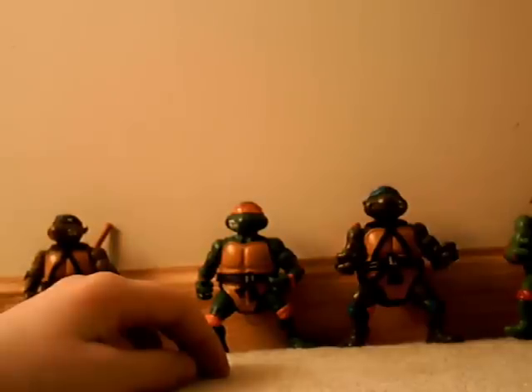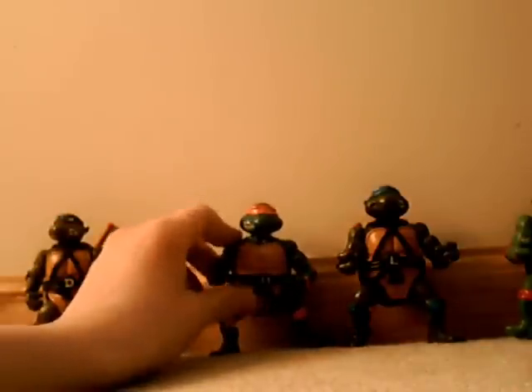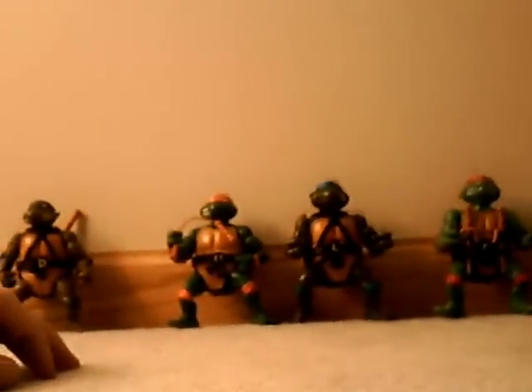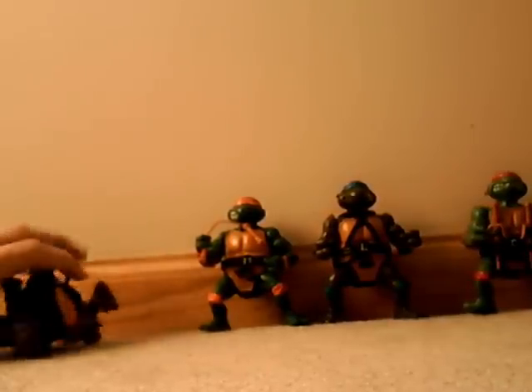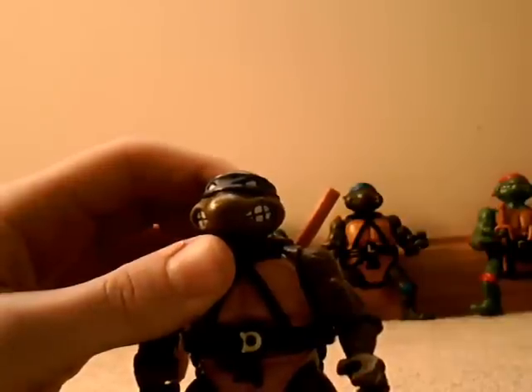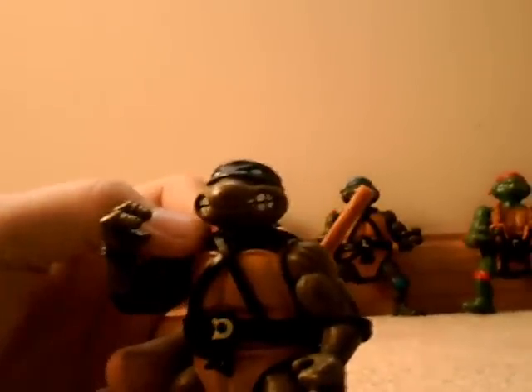Time's getting a little high, so take my word for it — if you're just looking to aim for one turtle, I would go with Raph or Don. Most likely your best bet is Donnie. Don wins!